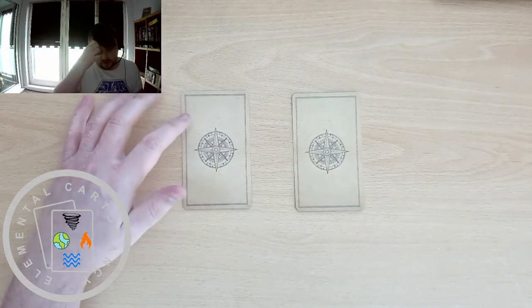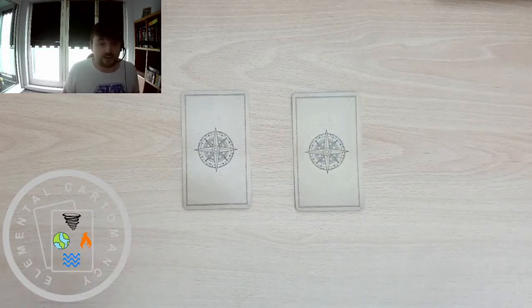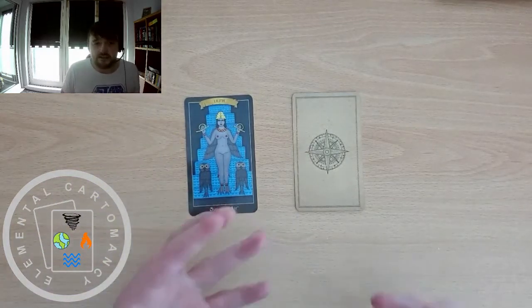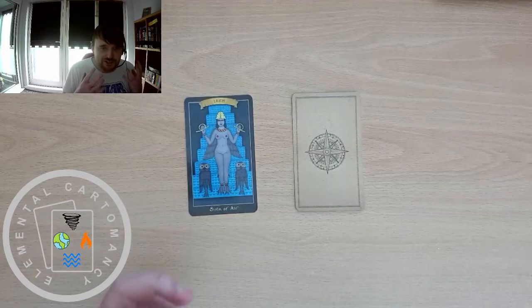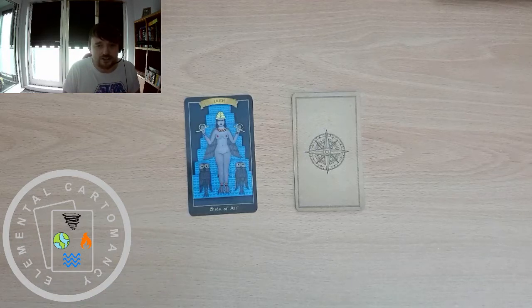Our first card for 'tell me about yourself' is the Siren of Air — Lilith. The siren is like the knight. Right away, thinking about Siren of Air energy: fast-moving, fast-speaking, very intelligent and intellectual, can take in and process a lot of information, and can give cohesive intellectual answers to questions asked. Very logical — that Air energy we associate with the conscious mind and logical processes.